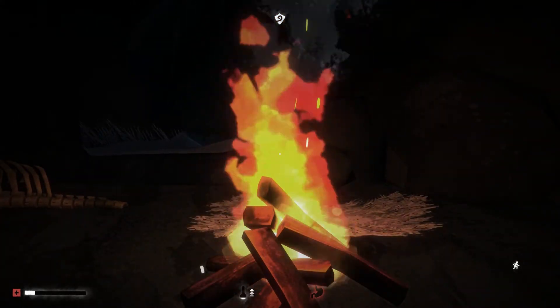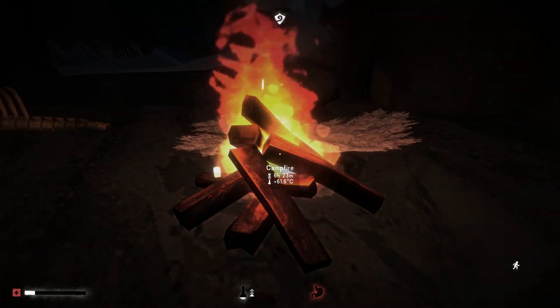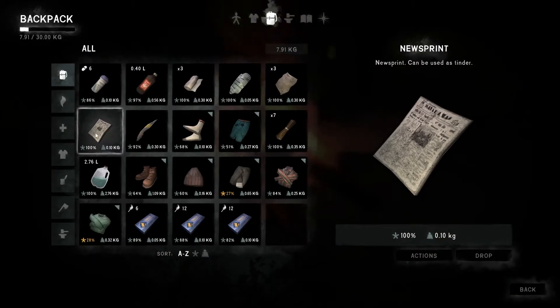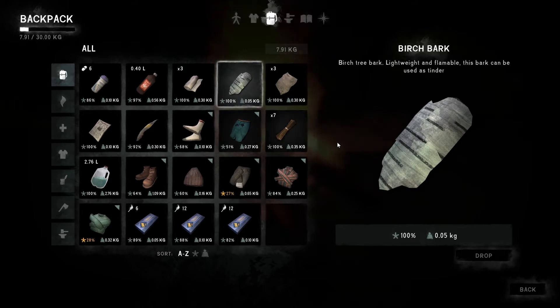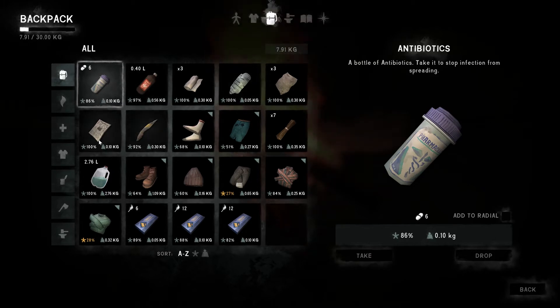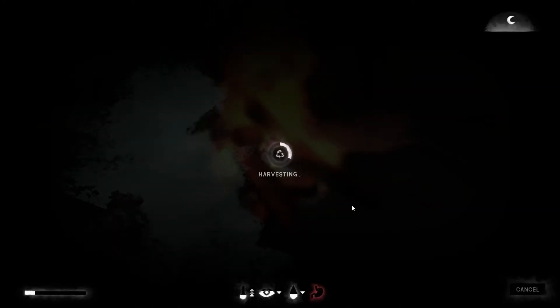There's no more food — maybe I should have waited to eat. Maybe that was my issue. This can be used as tinder, okay. I guess we'll harvest these just to kill some time.